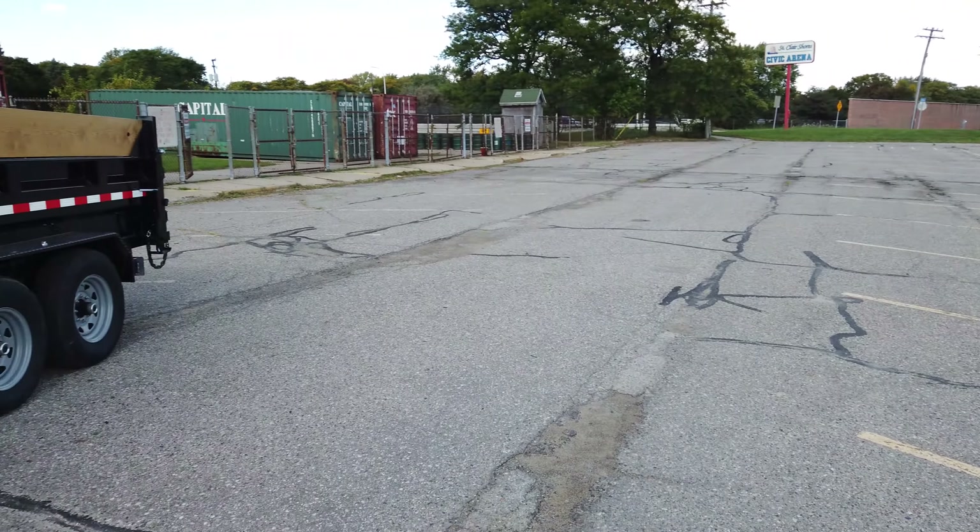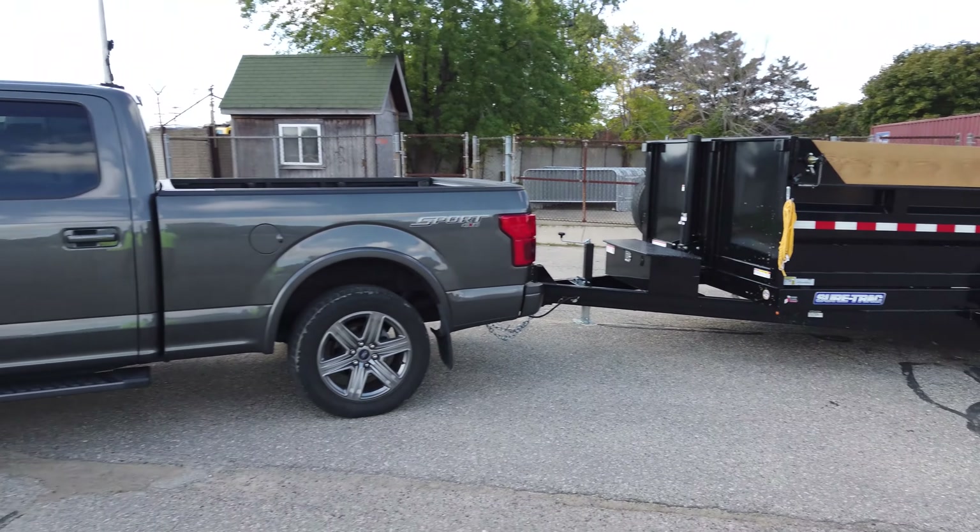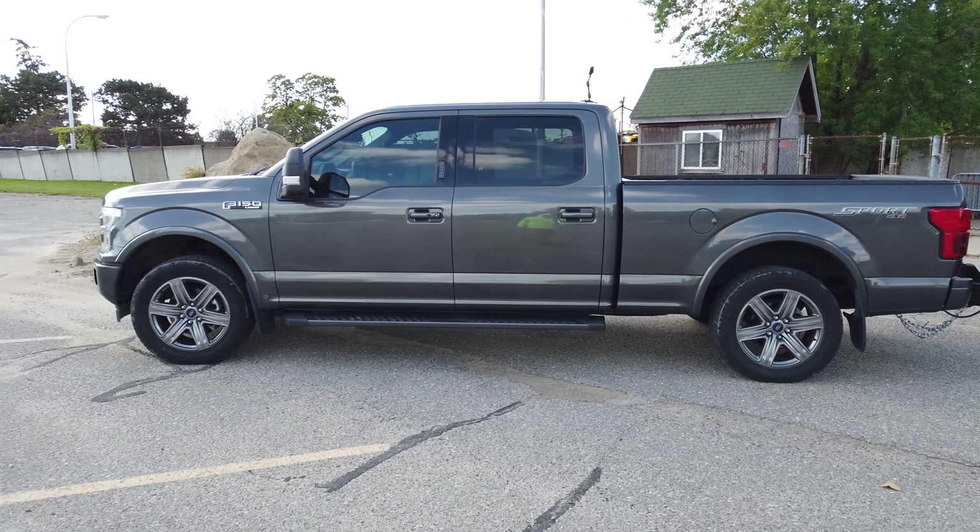Would it be interesting to see the 2.7 pull what the 3.5 liter EcoBoost is rated for? Let me know if you guys would want to see that — can the 2.7 pull 11,000 pounds? It'd be definitely over the rating of that truck, so I've got to really take that into consideration. But anyway, guys, I'm going to grab my camera off the truck and head in. Comment below, tell me what you think, and I hope to see you guys in the next video. Over and out.